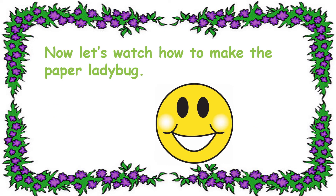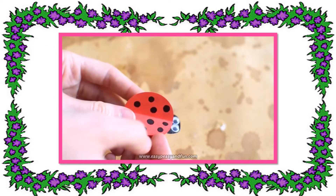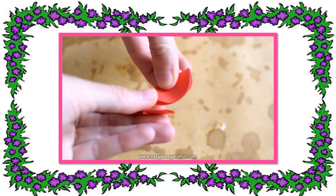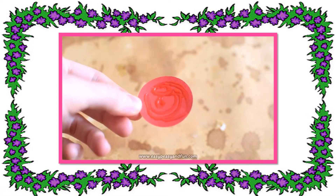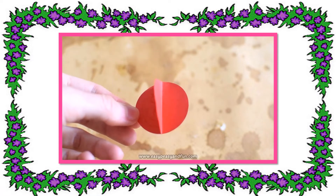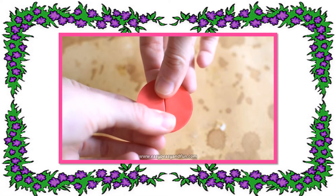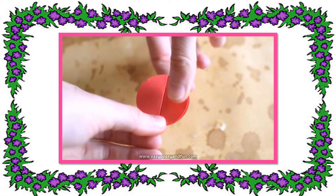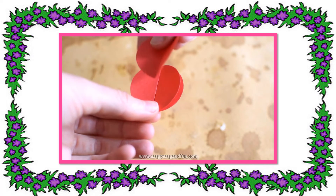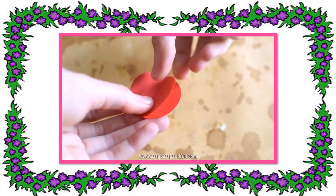Now, let's watch how to make the paper ladybug. Let's get started.